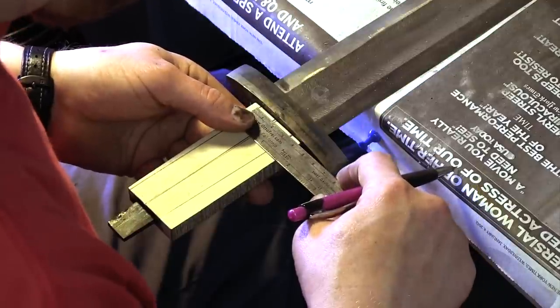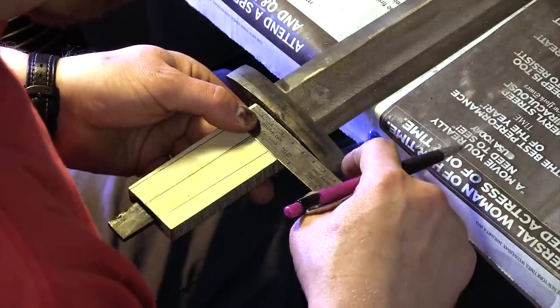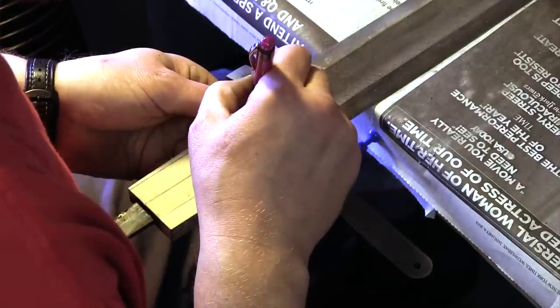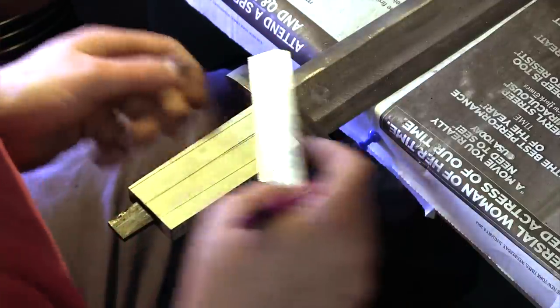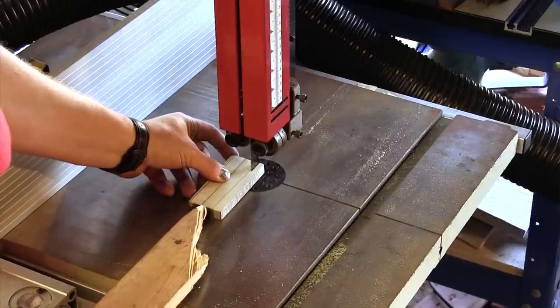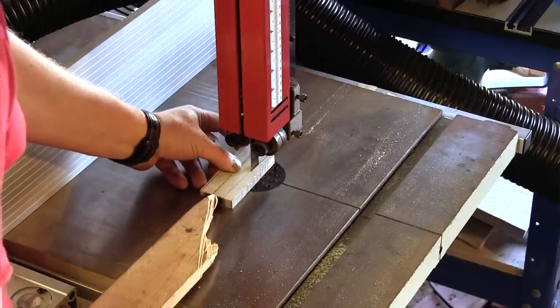Once the tang fits snugly into the wood, the final shape of the hilt with respect to the sword is established. This is done by using the bandsaw and the belt sander, as well as sandpaper.